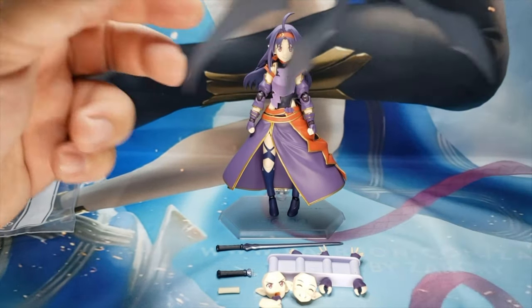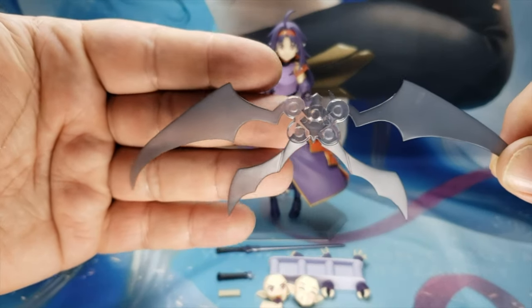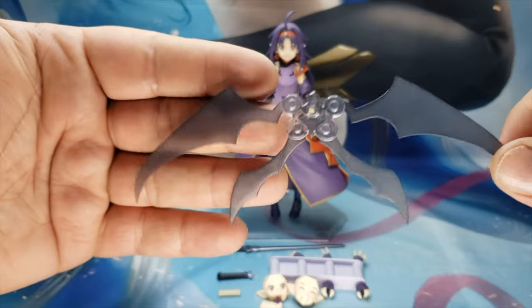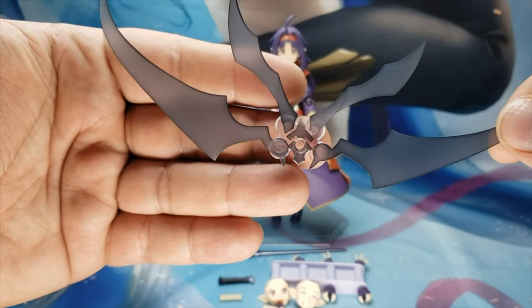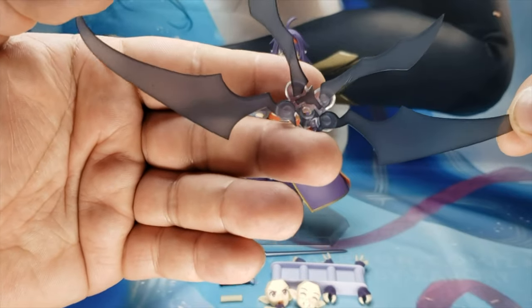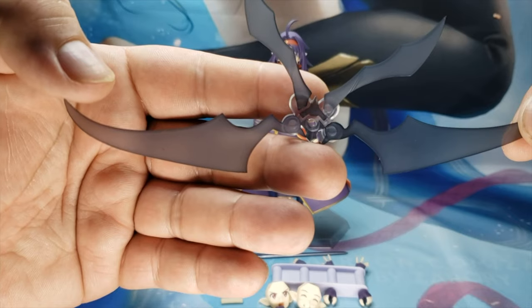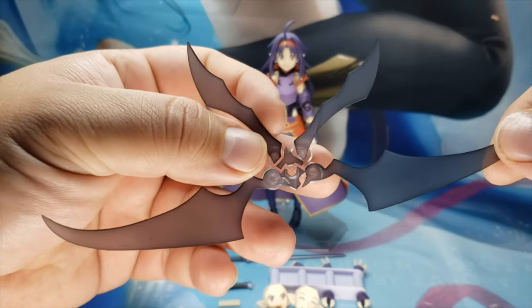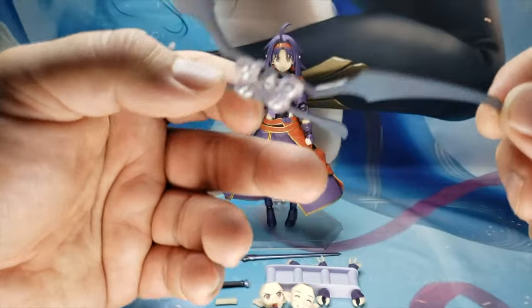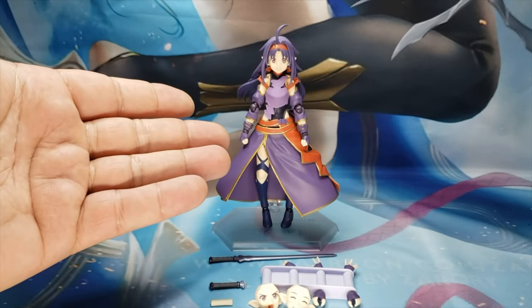We're gonna take a look at her wings. They are the black wings, kind of like Kirito's wings. I'm guessing she is a Spriggan — I'm not too sure if she's that one, but she looks kind of like that. You know what I mean?